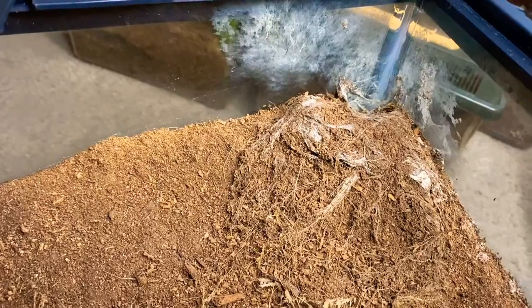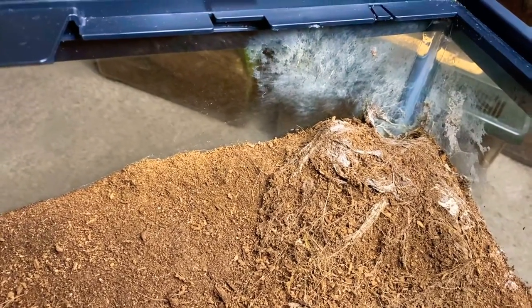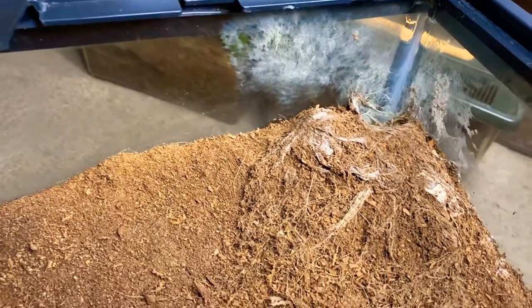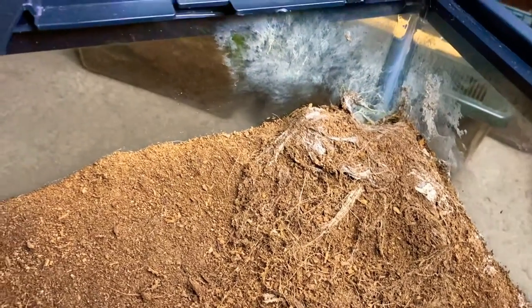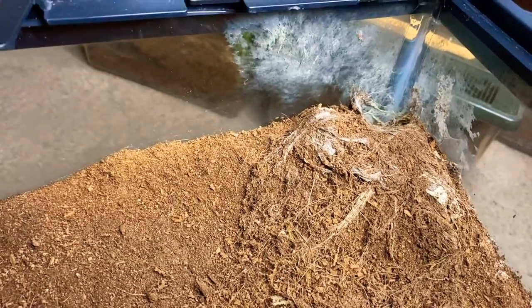I was really excited today because she was halfway out of the hole, rearing to go. I got a couple of pictures, but my husband coughed from the other room and she took off back down into her hole. So we're going to see if we can't get her to eat something today.